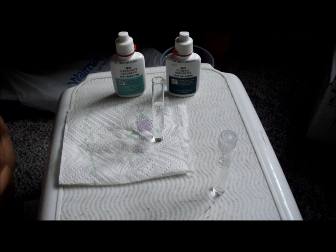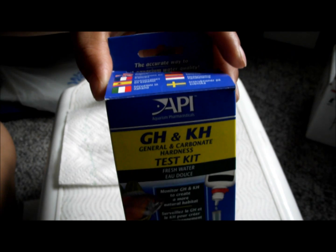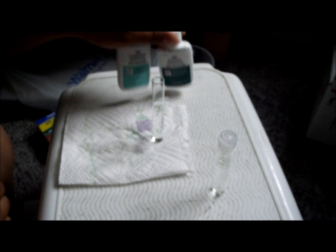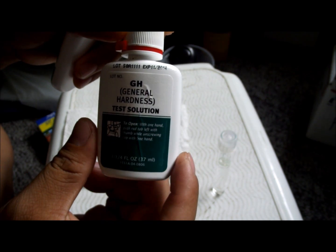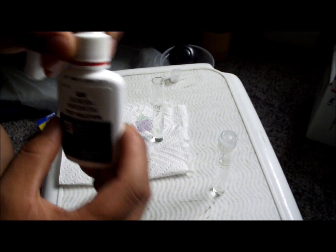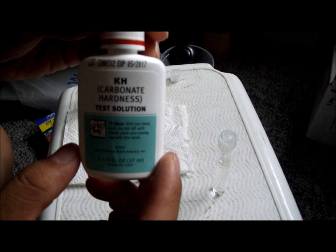Today we will be testing GH and KH. We have two test solutions — GH which stands for General Hardness and KH which stands for Carbonate Hardness.